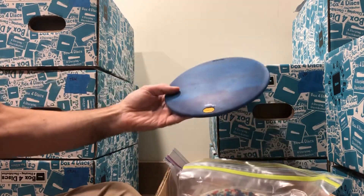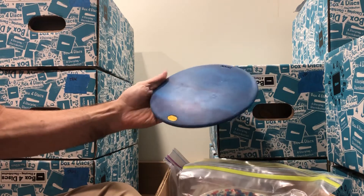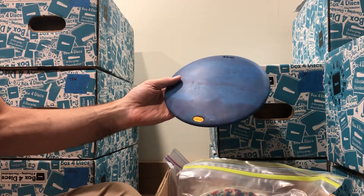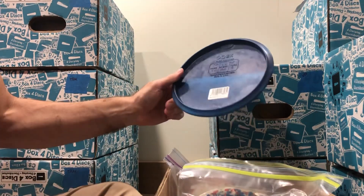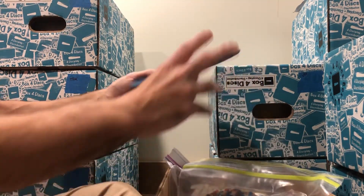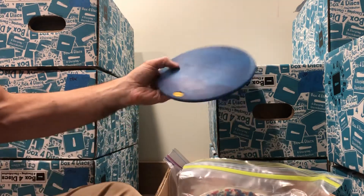Only the camera could do this thing justice — all sorts of dark blue action going on there. 174 grams in medium. The back looks better than the front, if you ask me, but either way it's a good looking disc.